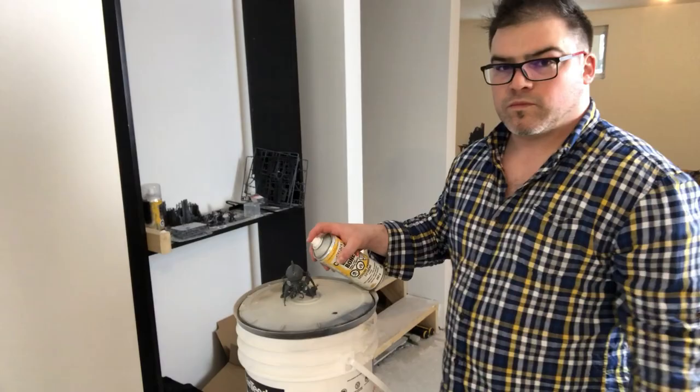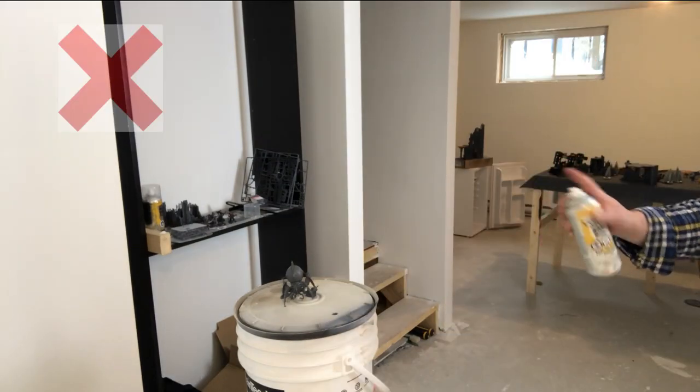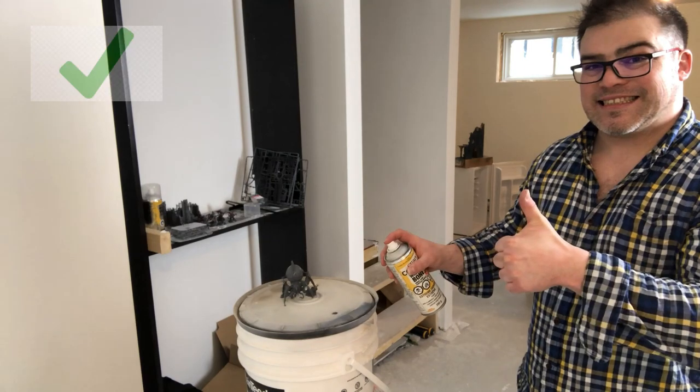So we got to measure the distance. This would be way too close to the model. Then again, this will be way too far from the model. This is about the right distance to prime your model.